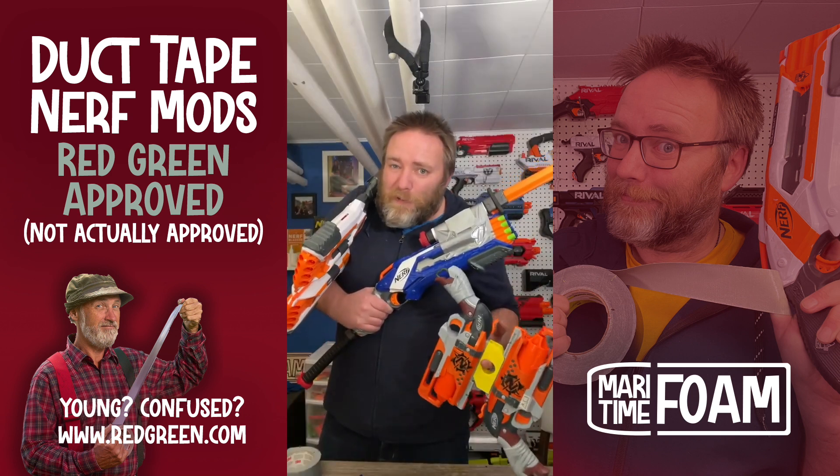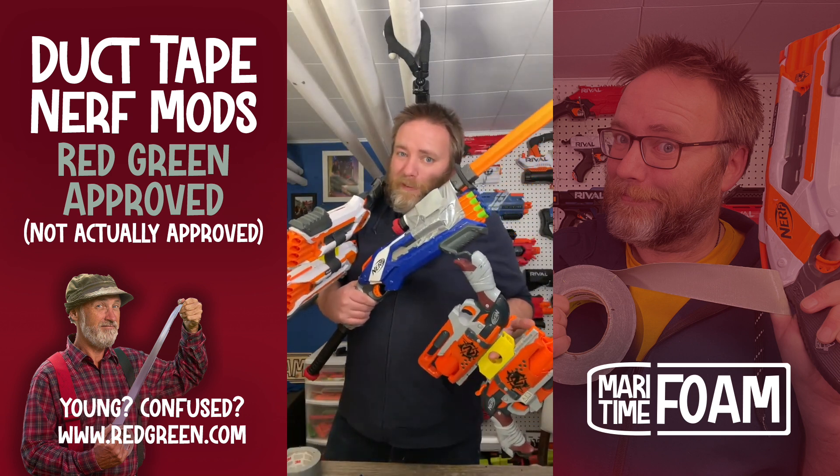I hope you enjoy these goofy projects as much as I do. If you do, please subscribe and hit that bell.